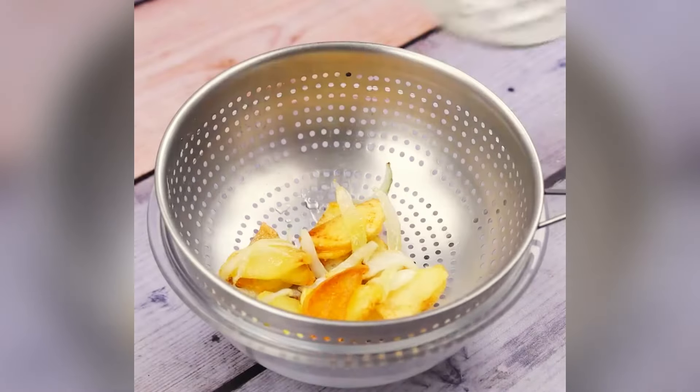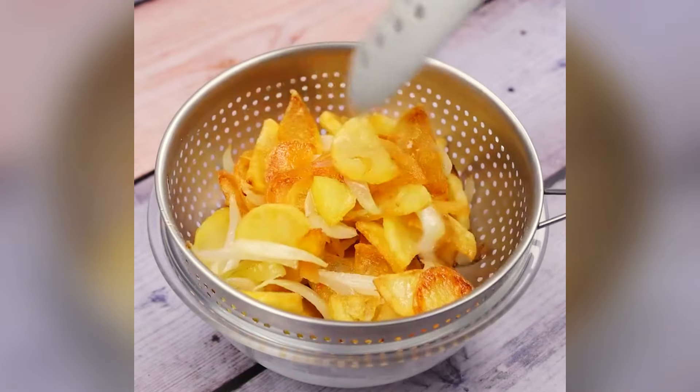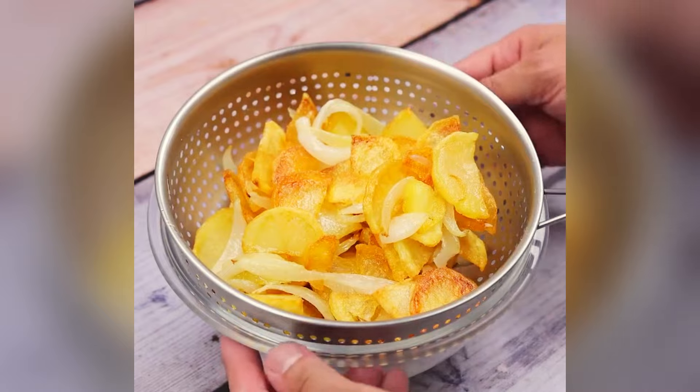I have no doubt that you and your family will love this recipe. Do it at your house and then come and tell me what you thought — I would love to know.